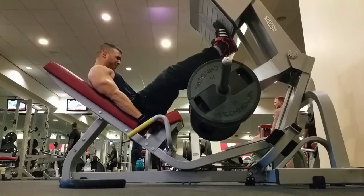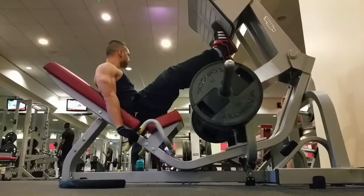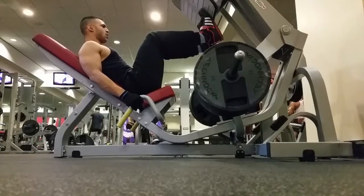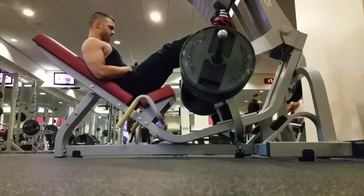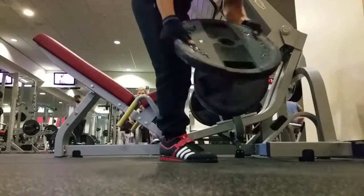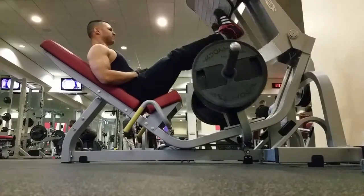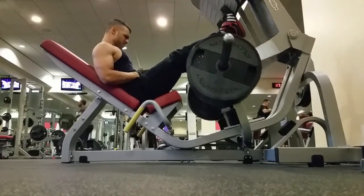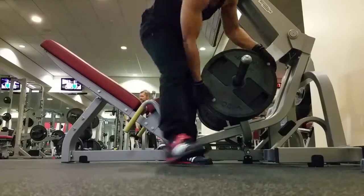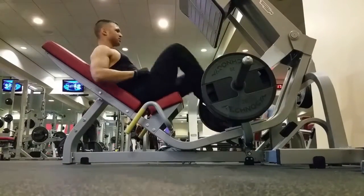And that would be my higher volume drop set finisher for every exercise that I did. And then you'll see for calves, I've really sped it up, but this is basically an example of the drop set. So you can see I've got quite a heavy weight here. I dropped the weight and you'll see me rep it out. And then I'll drop until almost — you don't want to go to failure because then you won't be able to do the next set.